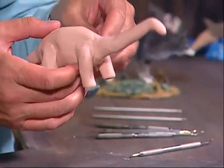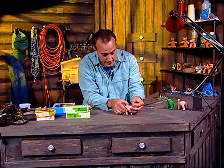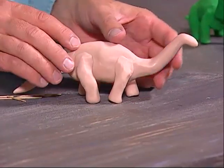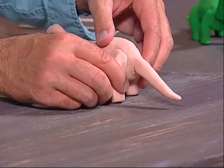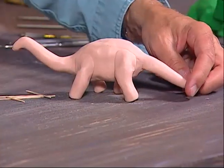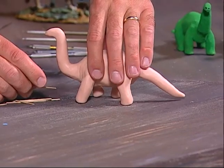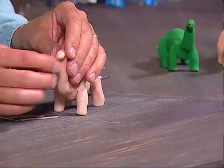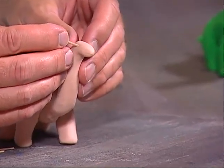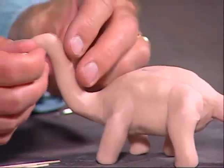Now I want to have the dinosaur walking, so I'll shape his legs a bit better — pulling one leg back and pushing one forward. On the other side I pull the legs slightly apart to give the effect that he is walking. I'll also make the neck go up a little more. For the eyes, I take the toothpick and poke an eye on one side, then go to the other side and make one at approximately the same location.